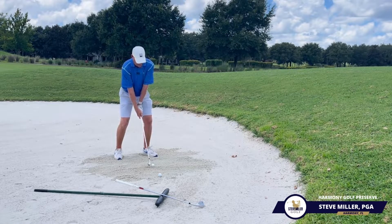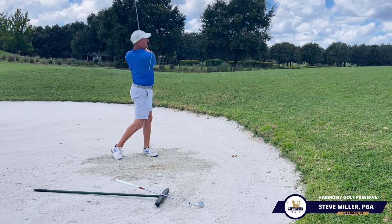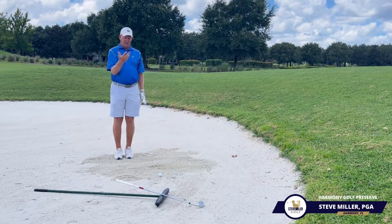Open that face a little bit, set up — up, down, through. Nice little thump, put that golf ball into the middle of the green.